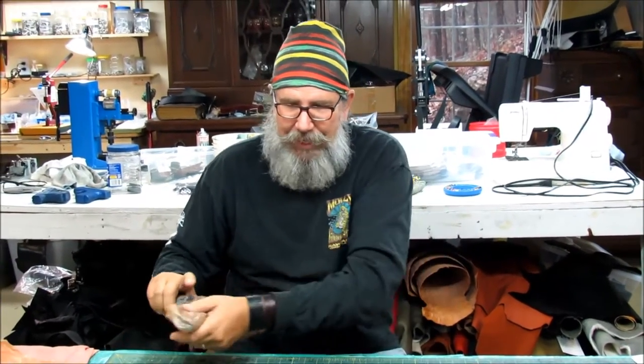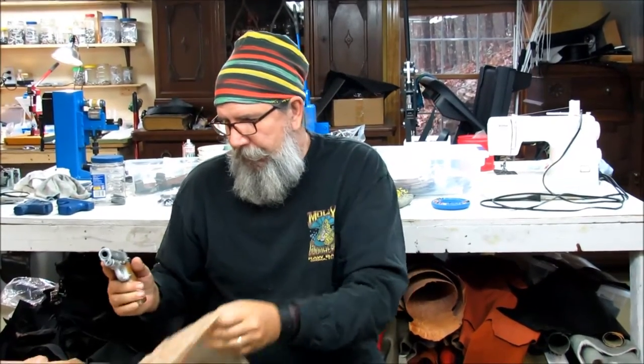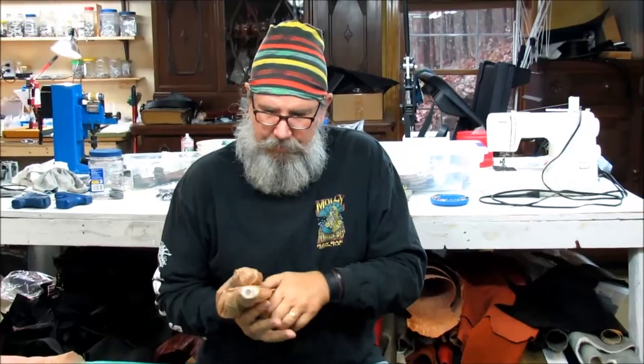All these weapons are supposed to be mil-spec, but sometimes they're a little different in size and shape than the others. This is a Springfield 4-inch 1911, and this is a Kimber 3-inch Raptor. Once again, they're a little larger than our molds.